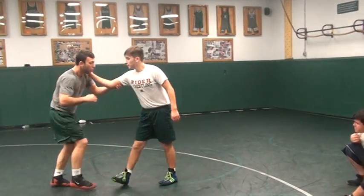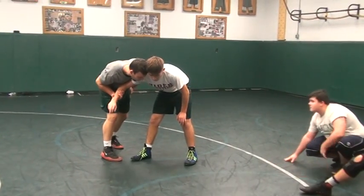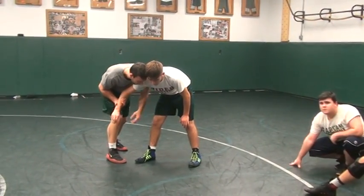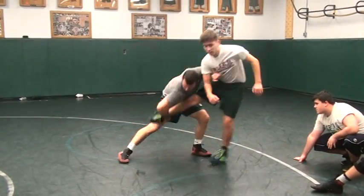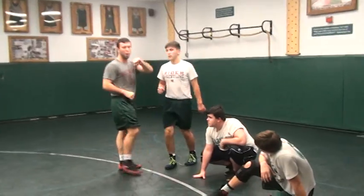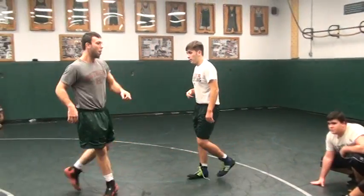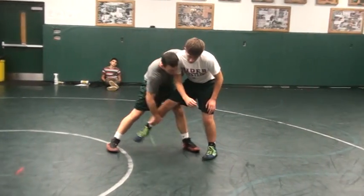The key right here is to really extend this arm when I come through and make sure I take that step. As I do it, I'm just scooping this ankle, coming here, boom, scooping it right up to my feet. The way this works is I really punch through with that arm. Remember when we did this at the open mat — our problem was we weren't punching through. We were just trying to come here and pick it up.